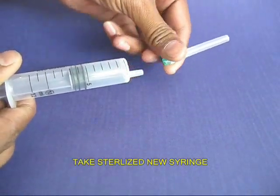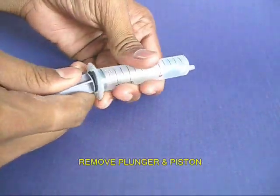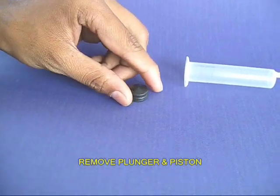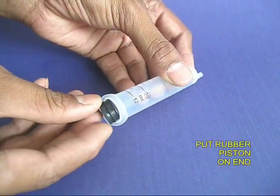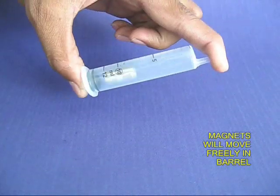First, remove the needle part of the syringe, which you are not going to need. Then remove the plunger and remove the rubber piston. Take two very strong magnets which are a loose fit in the barrel of the syringe, and then put the rubber piston in place as an end cap.